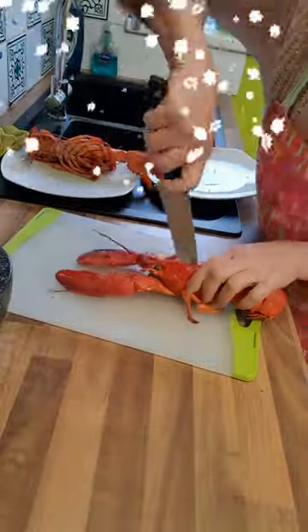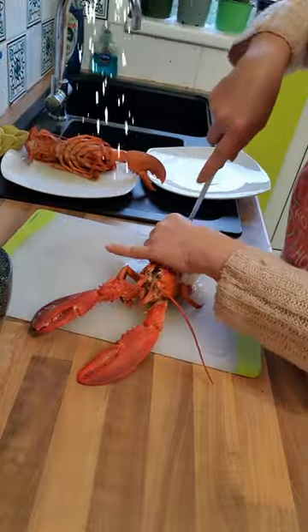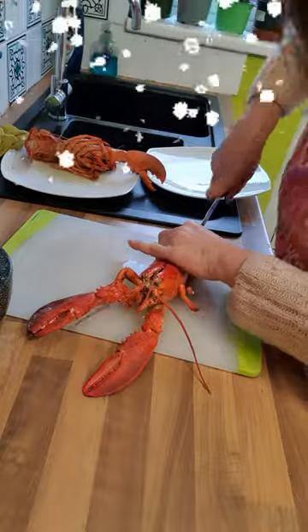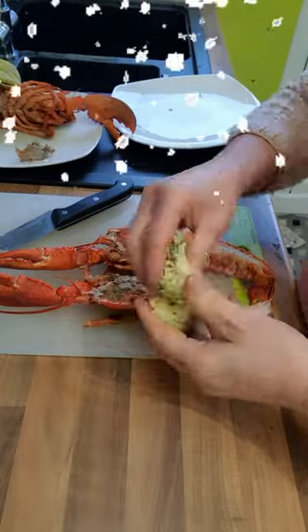Okay, here's the lobster. You need a sharp knife — cut into two, careful of your fingers. There you go. It's a cooked lobster, just remove the black parts and spread the butter.